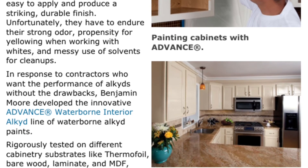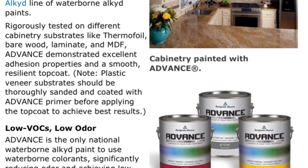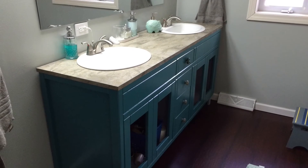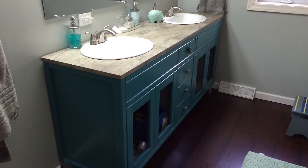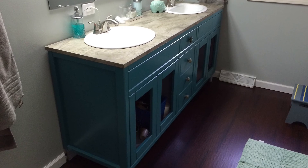This paint — Advanced Waterborne — it's oil-based but washes off like water-based, and it was recommended to me as being really strong for cabinets. This is the final product. I think it came out pretty good. It got a few final touches like putting the door backs on and the legs, but it looked great.